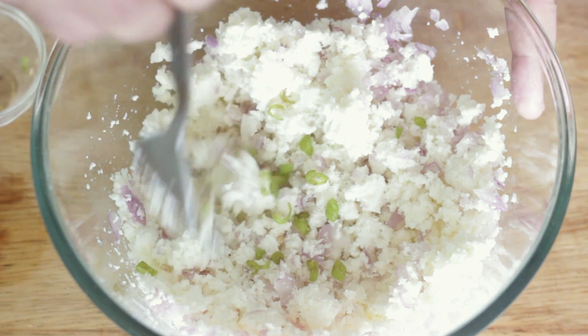Now it's time to start making the bacon paneer parathas. I've divided the dough into five parts, one paratha each. Generously flour the work surface so nothing sticks, but don't use too much flour. Roll it out to a nice round shape — not too much, because we need to stuff it. Take a nice big spoon of the paneer stuffing and remember, don't over-stuff it or everything will come out. Fold it like a pocket, press down gently, and then roll it out again.